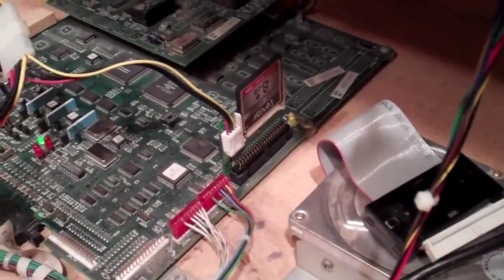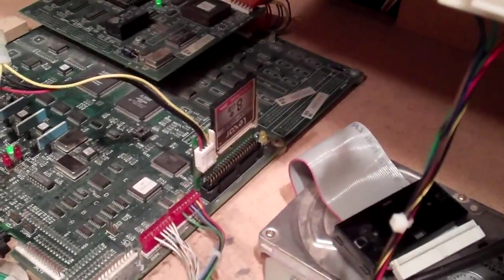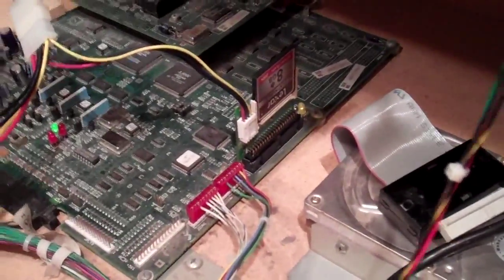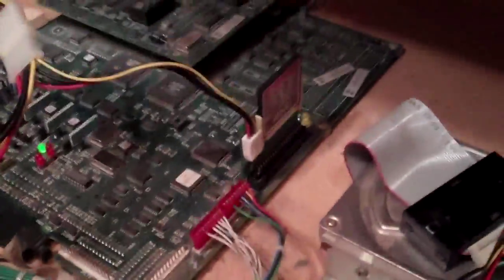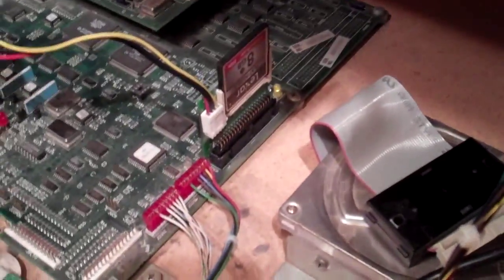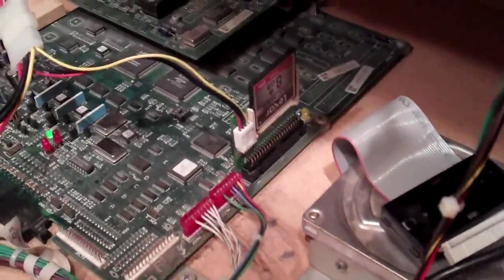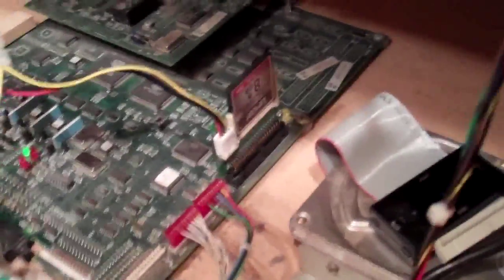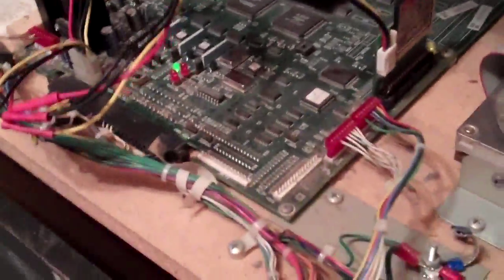The compact flash adapter I actually got for free from the KLV forums — a great guy on there, Evil Emu of Doom, sent it to me, which I really appreciate. The great thing about this is it's going to be a lot more stable. I don't have to worry about the hard drive failing; if anything ever happens to the compact flash I can just replace it. And since you're not really writing to the card, the cards last for a very long time.